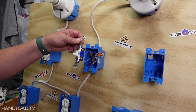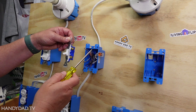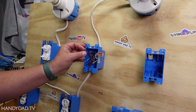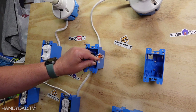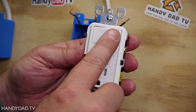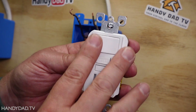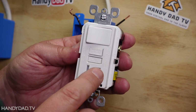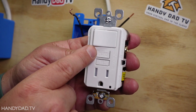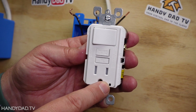With the power turned off I simply remove this switch from the wires. Remember, the top wire is the line — this is the one that's hot all the time — and the bottom one goes to the light. This device has a switch up top and an outlet on the bottom, so it's a combination device. You can tell this is a GFCI protected outlet because it has a test button and a reset button.